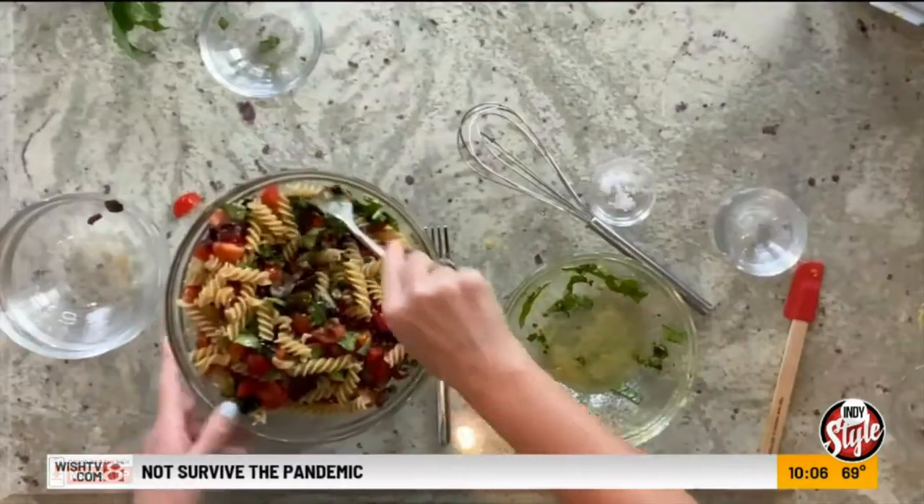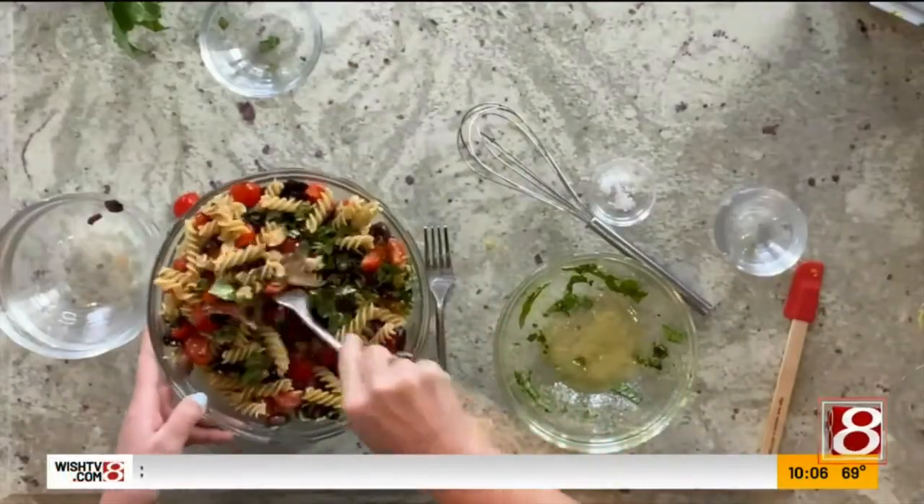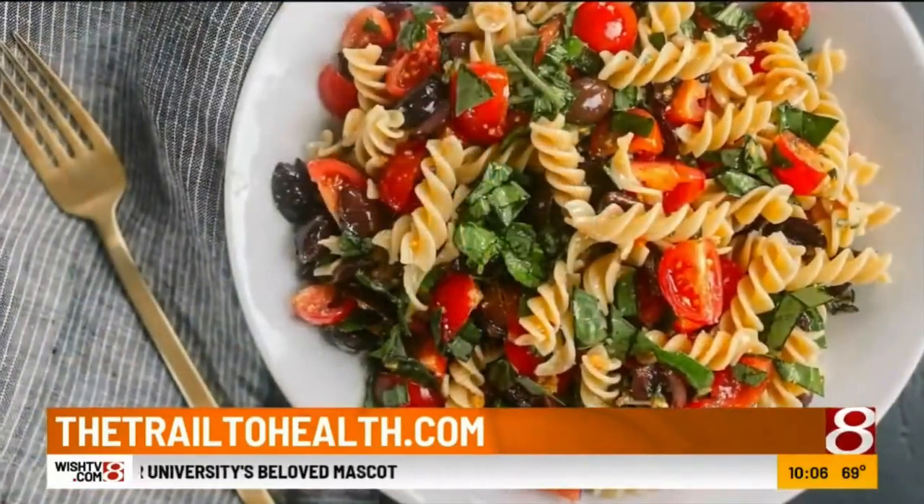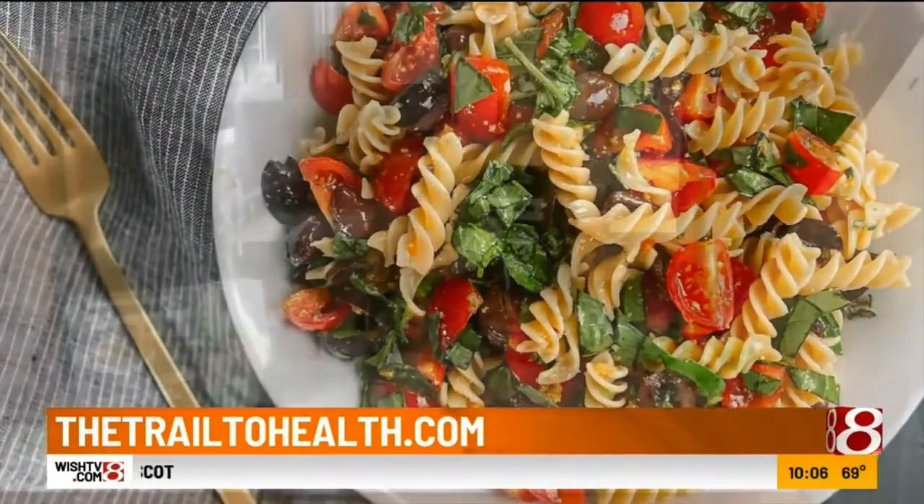And that is it! The salad comes together so quickly. Once you cook your pasta, it's really just about adding the ingredients. As you can see, the salad came together and it's very vibrant, very colorful, full of those fresh herbs. Let's do a quick little taste and see if we need to make any adjustments. It is perfect — perfect amount of herbs, lemon, and olive oil.